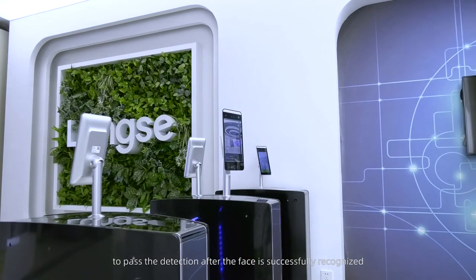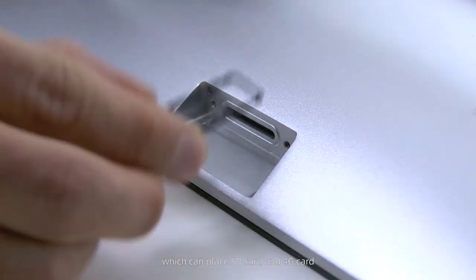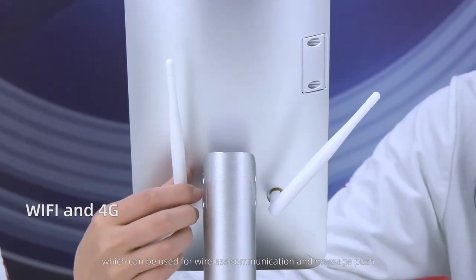The slot on FK5 can hold an SD card or a 4G card. It supports SD cards up to 512 gigabytes and also supports Wi-Fi and 4G for wireless communication and message push.